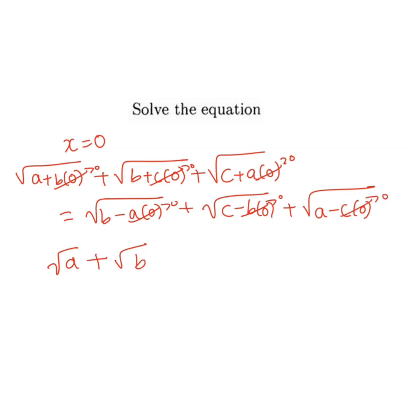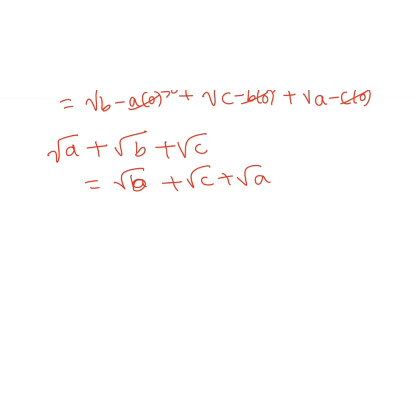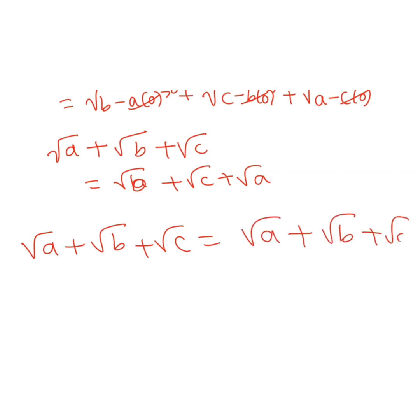We get root a plus root b plus root c equals root a plus root b plus root c. We can rearrange, and since both sides are the same, they cancel, and we get 1 equals 1.